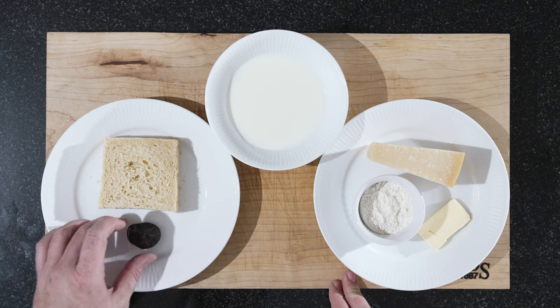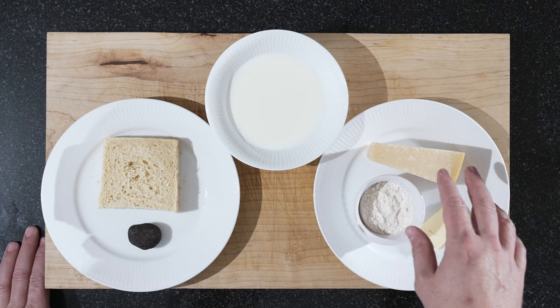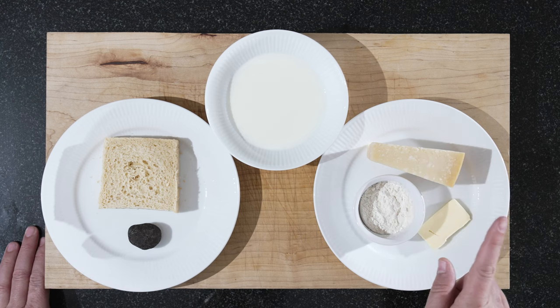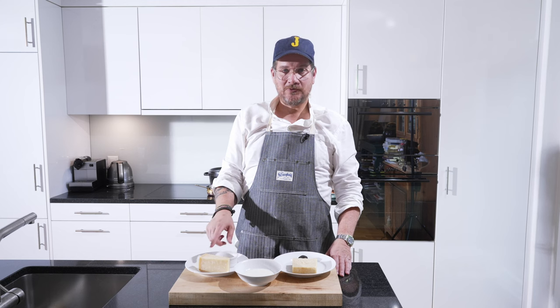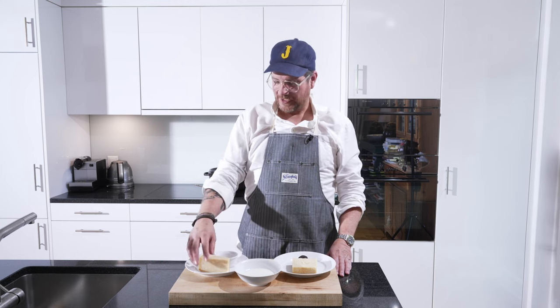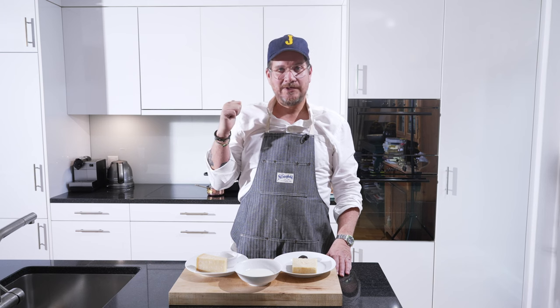We have our black truffle. And for our parmesan cream, we have some butter - it's 10 grams of butter and 10 grams of flour, so equal quantities, and a deciliter of milk. And then we have our parmesan that we're just going to grate as well. But let's start with the Mane or the parmesan cream.